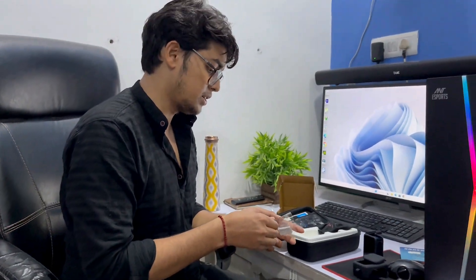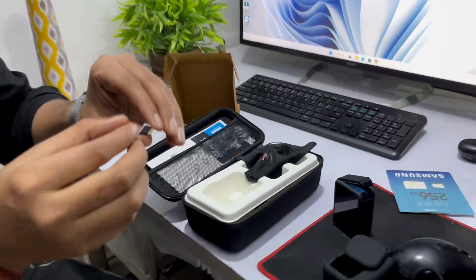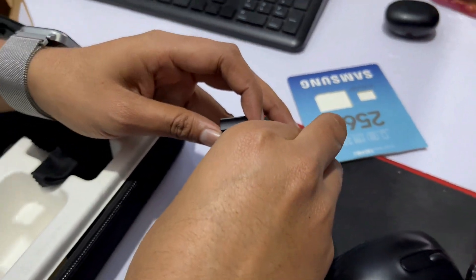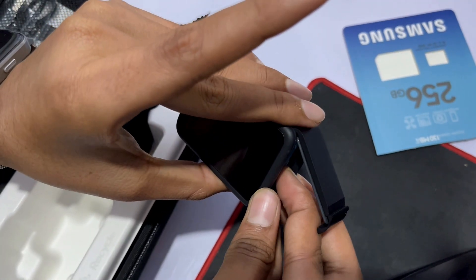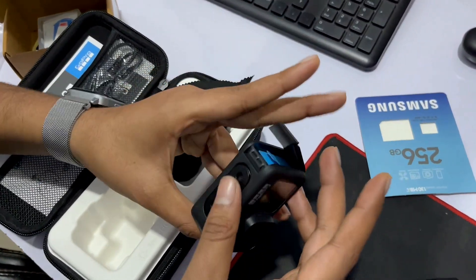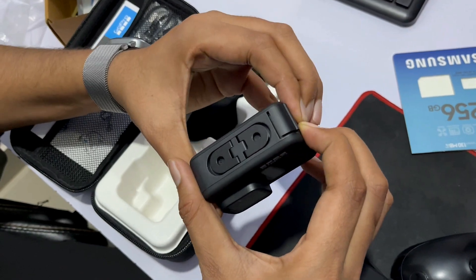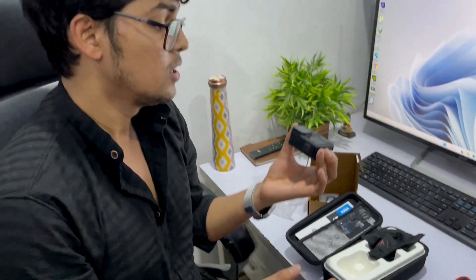This is our Samsung 256GB SD card. Samsung has the best storage cards — it's very good for HDD and pen drives as well. Let's insert it into the GoPro in this way, and then close it. It's very simple — just keep two fingers here. It's locked and very tight, but still very simple.